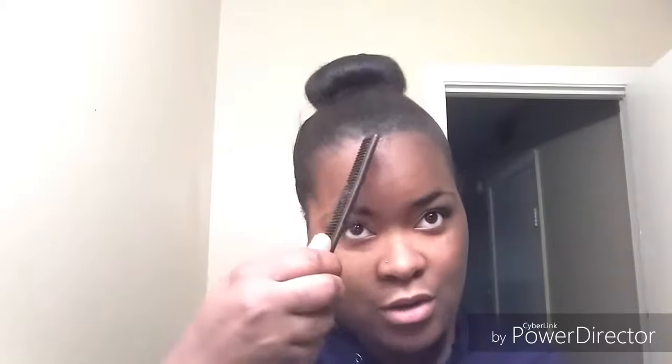I'm going to pull my head through like so. I need this for my edges — I don't have too many baby hairs, you guys.